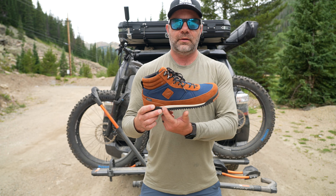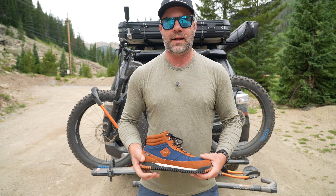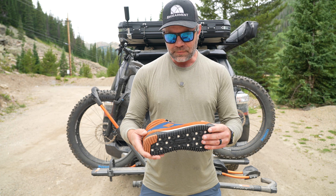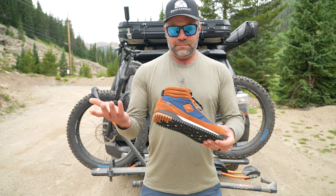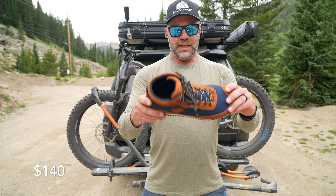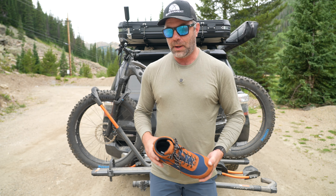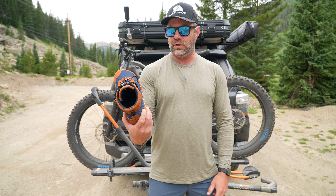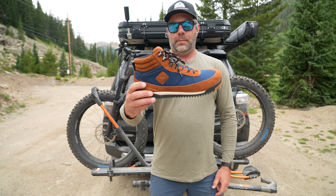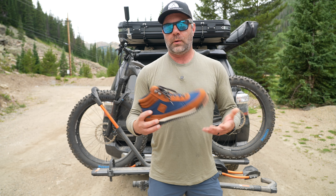It's a 12-millimeter stack, so just enough stack to keep you from really feeling the cracks, the snow, the ruts, and all that stuff on the trail. The price is fair — I think they're around $130 to $150. I'll put the exact price below. They are attractive, they are comfortable, and I'm so glad they sent them over as a nice surprise. I'm pleasantly surprised with them and they're going to be in my rotation all the time from now on.